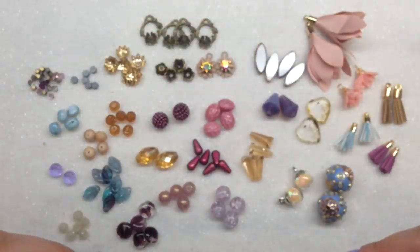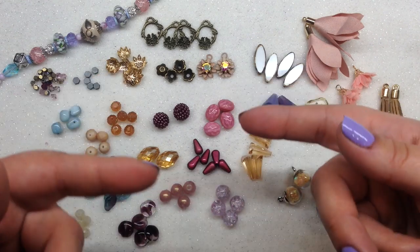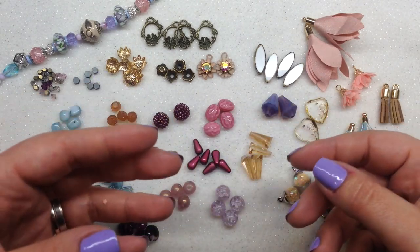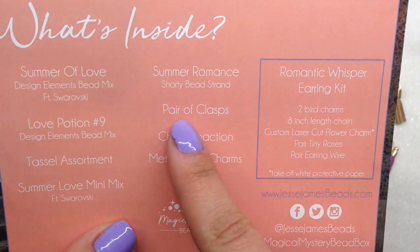By the way, last month was completely different — it was a Lion King theme. They do a great job on their themes and change them up frequently. So if this isn't particularly your color palette or favorite theme, it's not going to look just like this every single month.